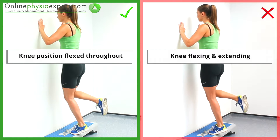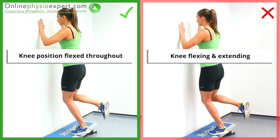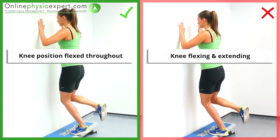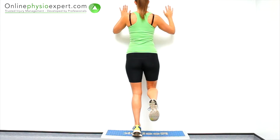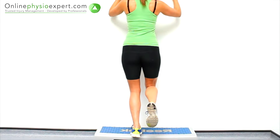Ensure your knee angle remains stable and flexed throughout the exercise. When performed correctly, you should feel tension in the soleus muscle in your calf.